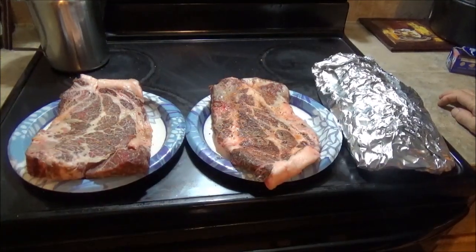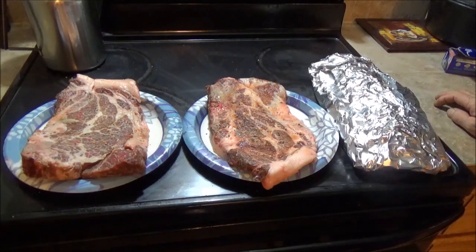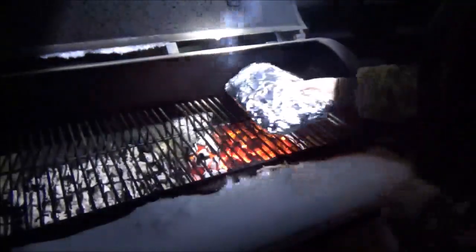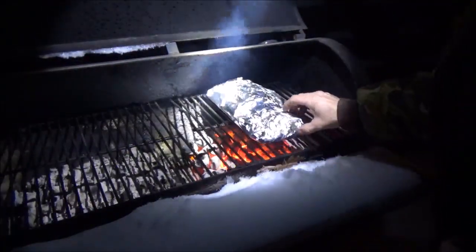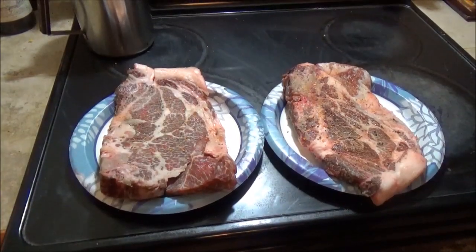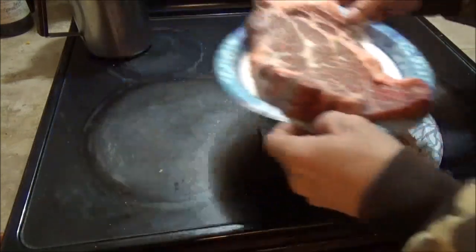I already seasoned both sides of the pork steaks, so I'm just going to wait for my charcoal to get ready out there and we'll toss them on the grill. I'm going to put these veggies on first and let them cook for a little while to get unthawed, and then in a little while we'll throw on the pork steaks.